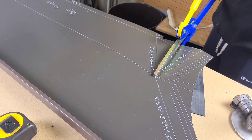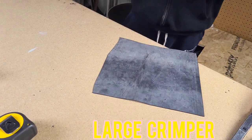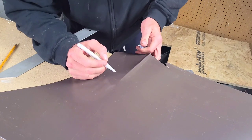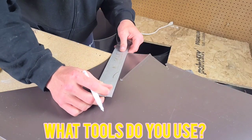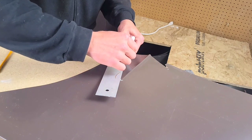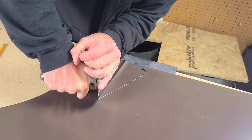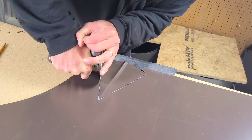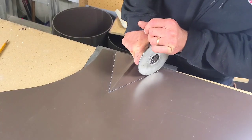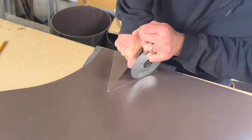Let's get to forming the pocket. I'm going to start by scoring this line with this tool — it's a disc bender, but I also use it as a scoring tool, and it gets that bend started right into that corner. I put a little piece of rubber underneath to give it some cushion and allow that crease to happen. I'm going to get my pocket forming crimper here. I'm going to put all these tools in the description below — links to everything so you don't worry about making note of it.